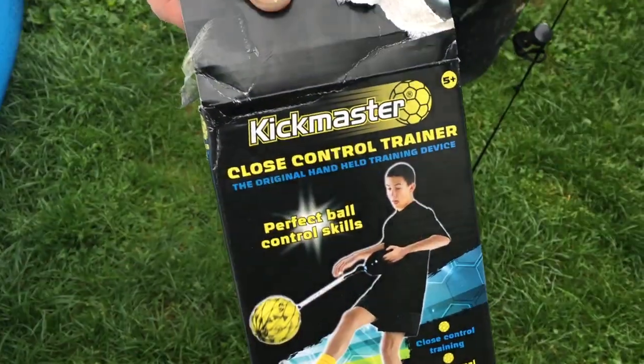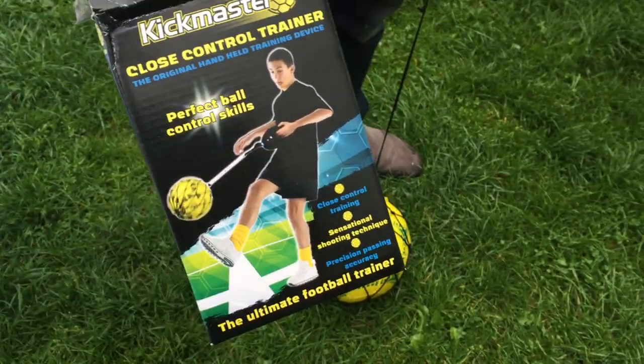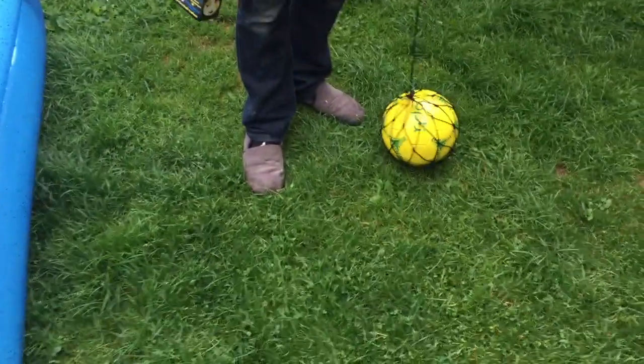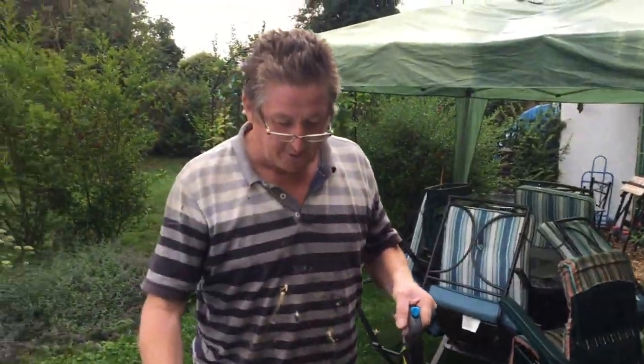It's a Kickmaster close control trainer — basically when you're training with your football it doesn't go over the fence. I bought this for my grandson. You've got your best clothes on then? Yeah, I've got the footballing slippers on — which, if you buy one of these, you do need. Right, so it came in a box basically.